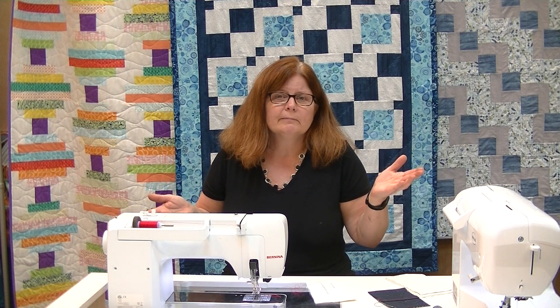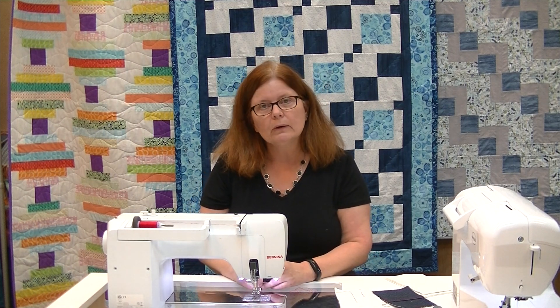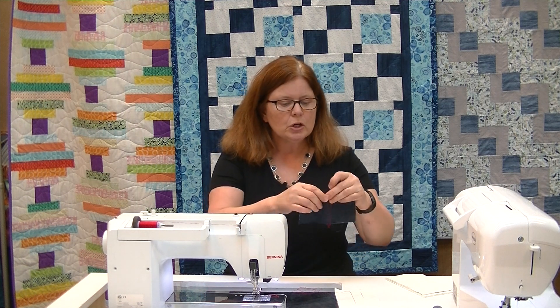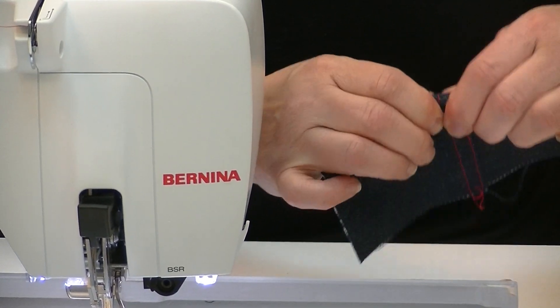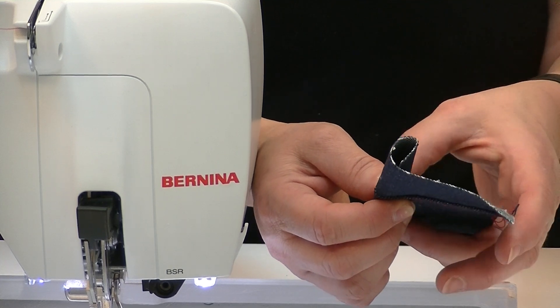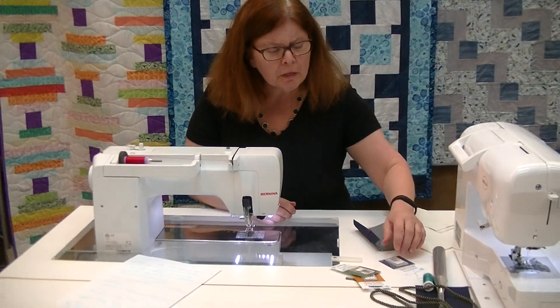Third question: I am breaking needles. The first question was about breaking thread; now we're breaking needles. Usually if you're breaking needles it's because your needle is too small for the fabric you're working with. If you're hemming jeans, you've got about three layers in that flat felled seam. Flip it up and you've got six layers; flip it again and you've got nine layers. Going from three to nine to three layers, your machine struggles.